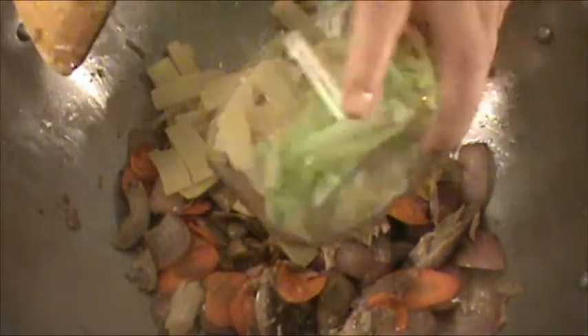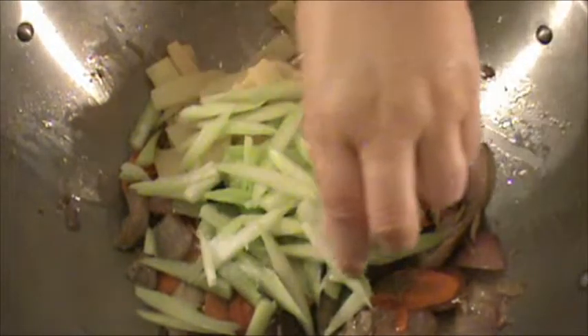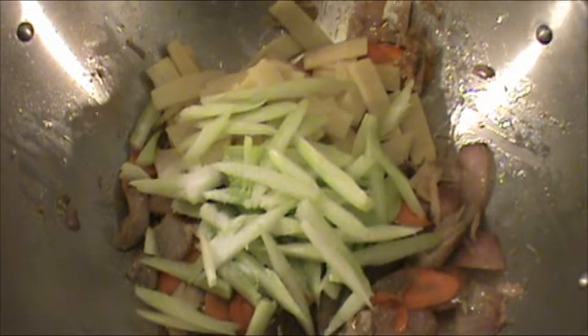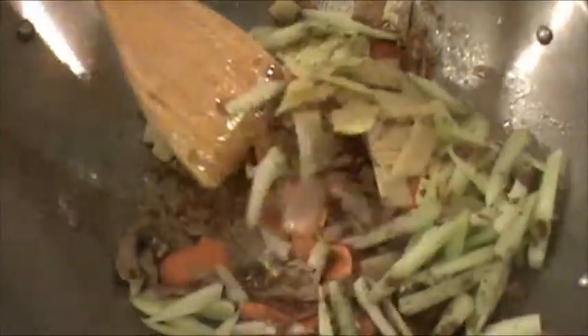Now we're going to add bamboo shoots, celery, half teaspoon of salt, and five spice powder, and cook for two minutes until the celery is slightly soft. It's been two minutes — the celery is slightly soft. It is done.